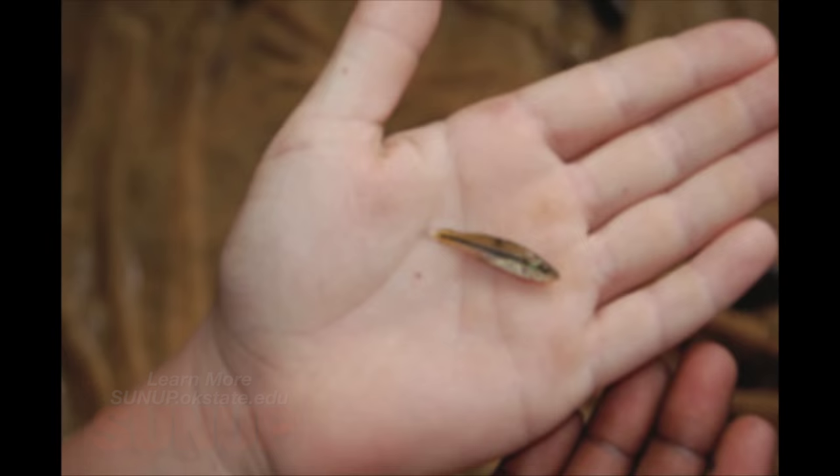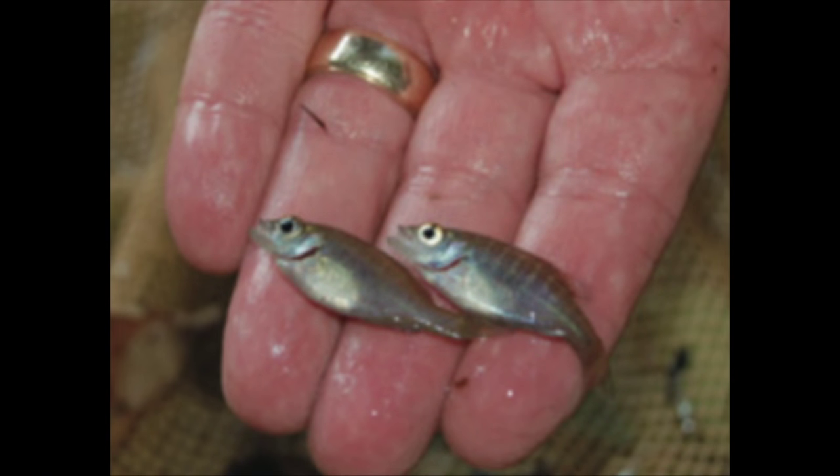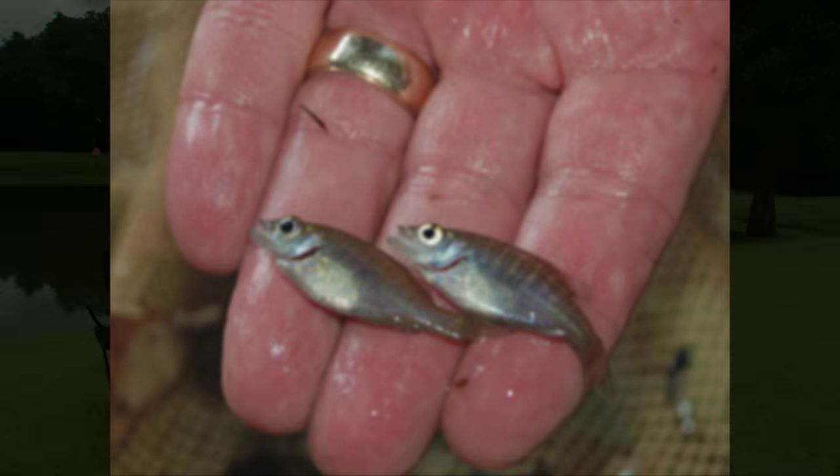Coming out of a drought, a lot of producers had fish in their ponds and then the water went away. If you've truly lost all the fish in your pond and you're one hundred percent sure there are no fish left, then you can consider stocking fingerlings back in. For most people in Oklahoma, I would recommend stocking bluegill and channel catfish fingerlings first, waiting several months, then following up with a stocking of largemouth bass fingerlings after the bluegill have had a chance to establish themselves, since they are the forage base — the food — for those largemouth bass.